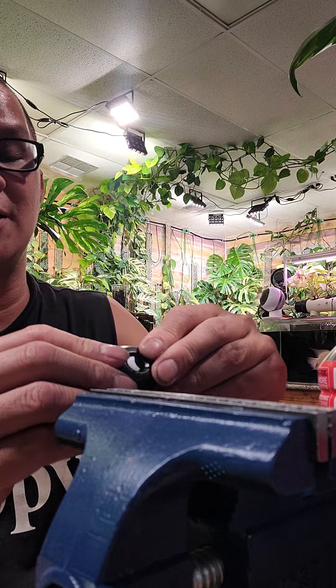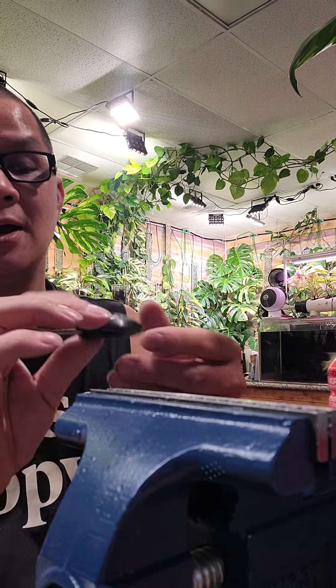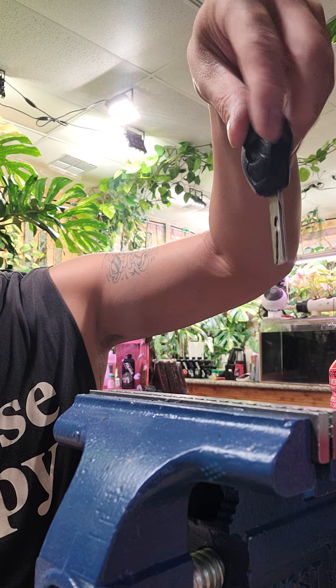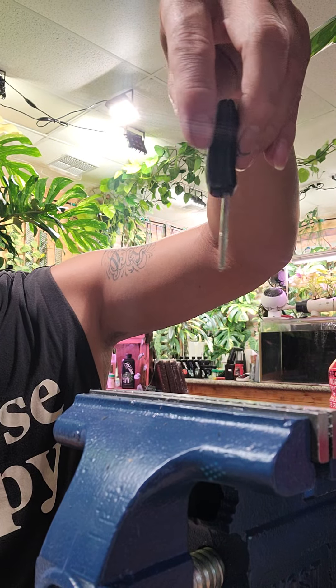I'm going to do another video after the battery has been installed to show you guys how to do your own BMW key. Thanks for watching.